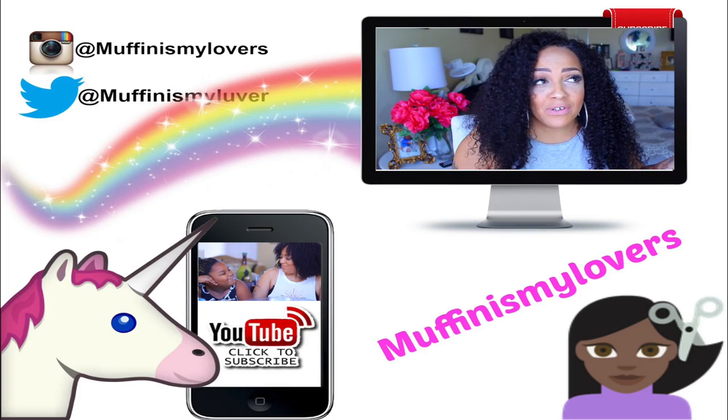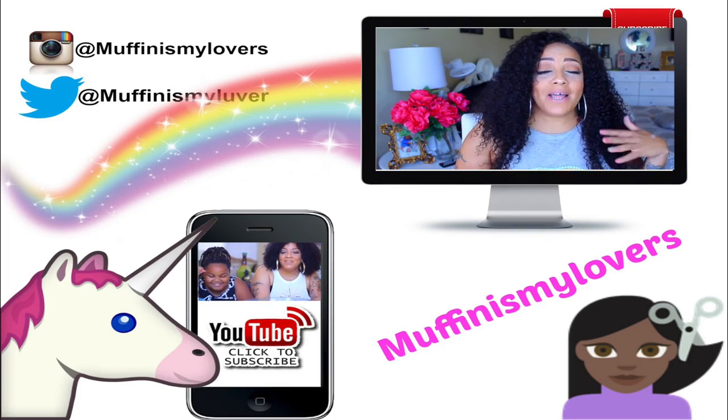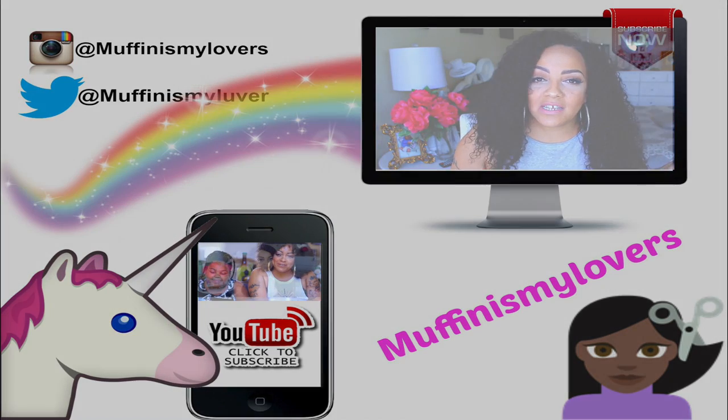Make sure you check them out because they always have great deals and sales going on, and I will post all their information below. Let me know what you think of this one! On that note, stay diva and divalicious — make sure you rate, comment, and subscribe. I love you guys and I'll see you in a soon to come video.